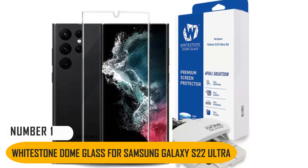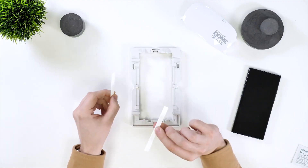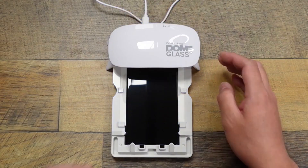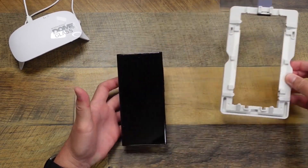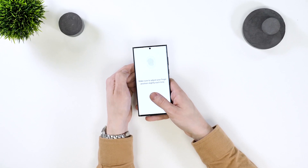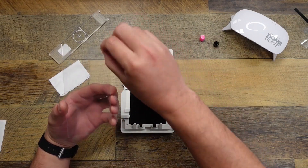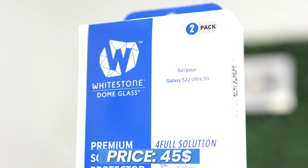Number 1: Whitestone Dome Glass for Samsung Galaxy S22 Ultra. Because of its reputable manufacturing, the Whitestone Dome Glass is one of the few all-glass screen protectors suggested for the S22 Ultra. It makes use of a UV-cured adhesive and liquid dispersion technique that guarantees flawless performance with no bubbles or creases. The sturdy, accurate frame safely guides the glass layer into place, aiding in installation. You won't experience material changes or air bubbles over the fingerprint sensor thanks to the stronger seal. This kit comes with two screen protectors so that if you mess up the first time or break the first one, you have a spare. The price of this protector is $45.